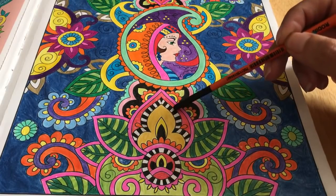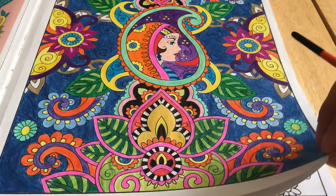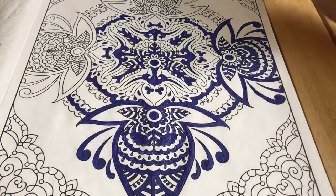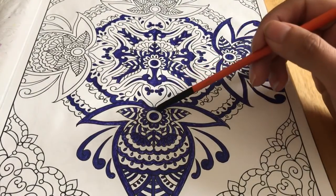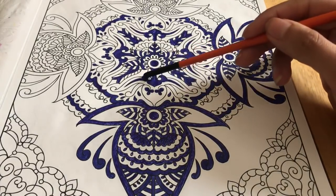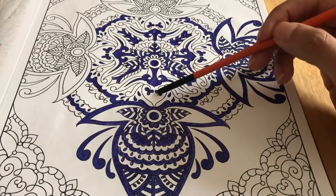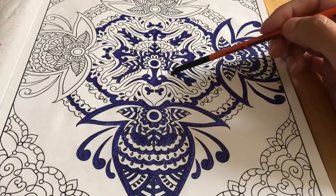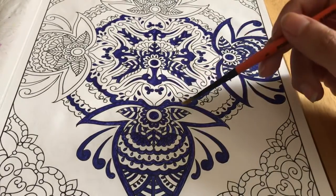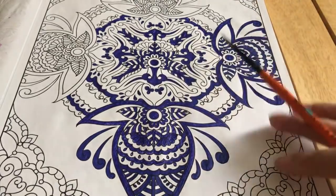I really like this black and white pattern. I wanted it to look like — how do you call this? — like porcelain, like Chinese porcelain. So that's why I used a blue pen, and the idea of this page is that it's only going to be white and blue. But I haven't finished it.